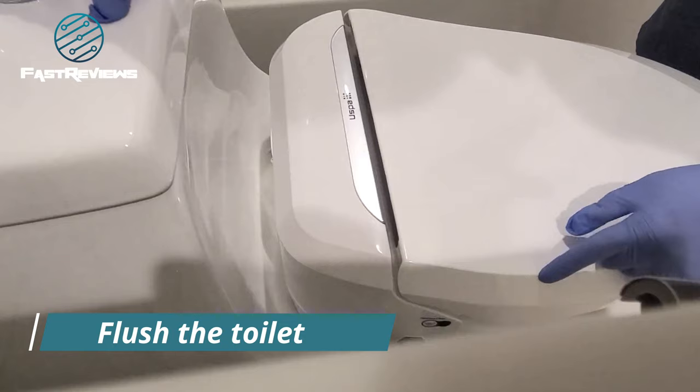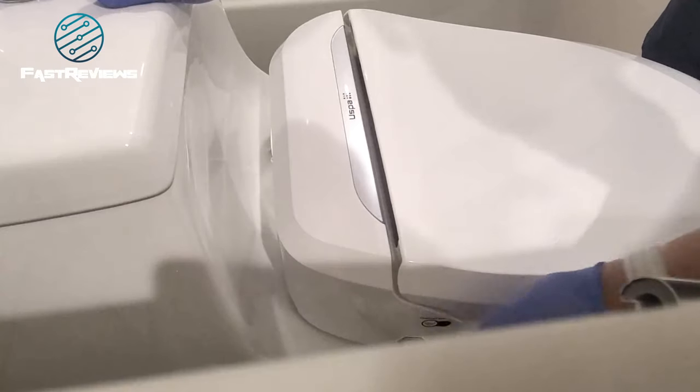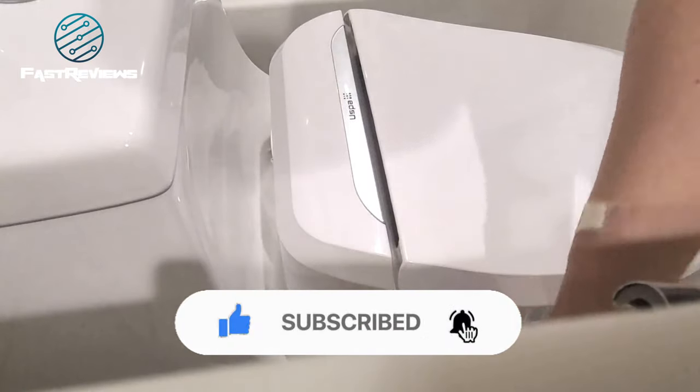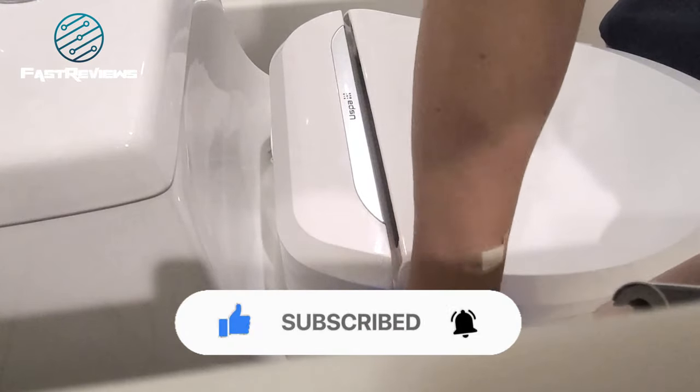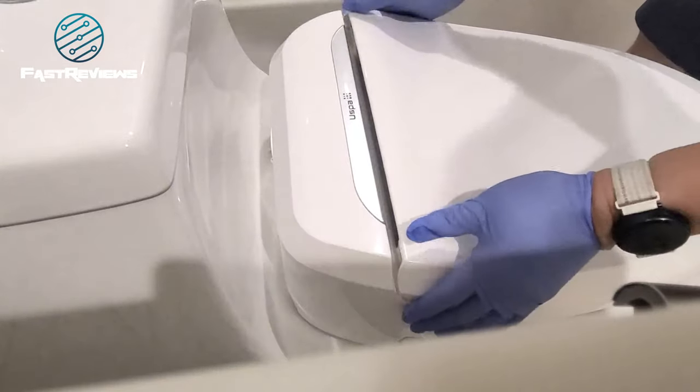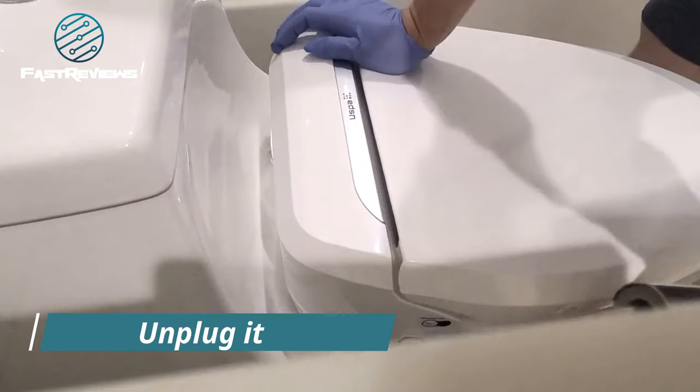We're going to flush the toilet and it's going to release the water that's inside the line. That should release most of the water. This will pop right out but you need a lot of water, so have a plastic bag nearby to dump the water. Now we're going to unplug it.